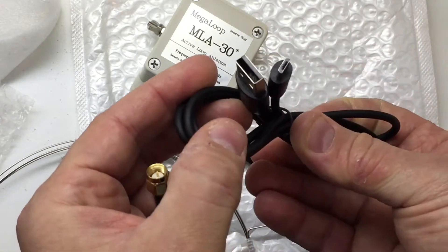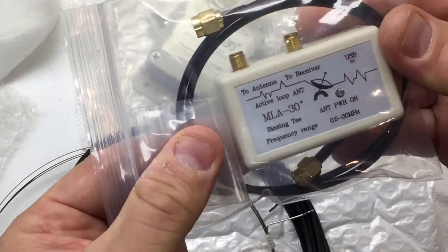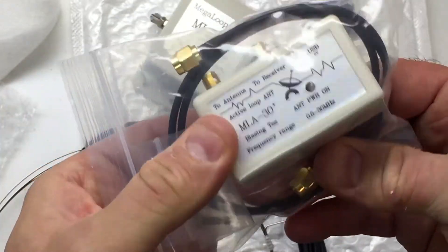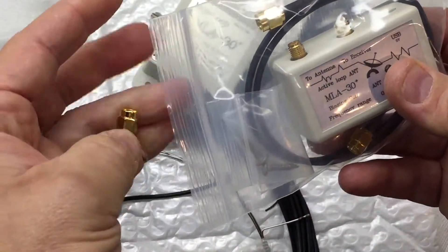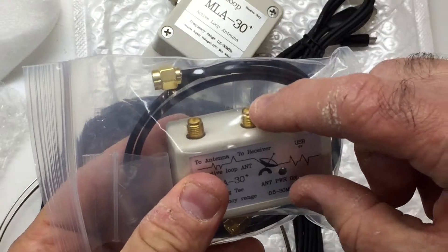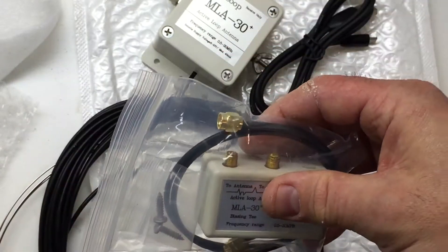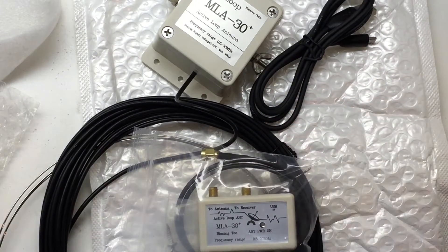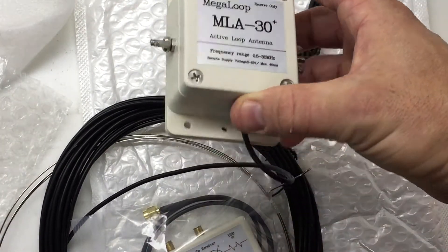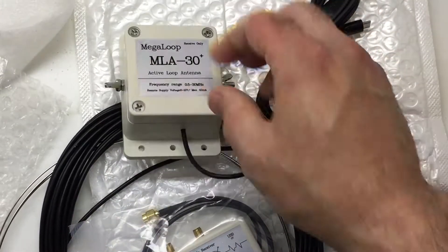This is a power supply cable for the bias-T. The power plugs in here, this goes to the antenna, and then this goes to your receiver or radio. I've seen people open these up and basically disconnect this wire and attach a regular coax cable instead.